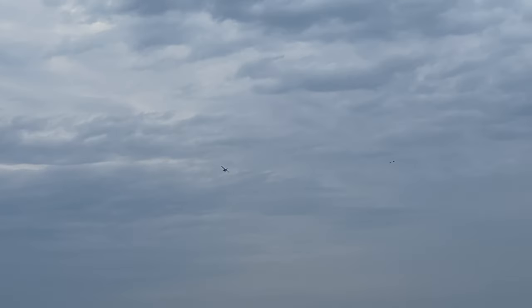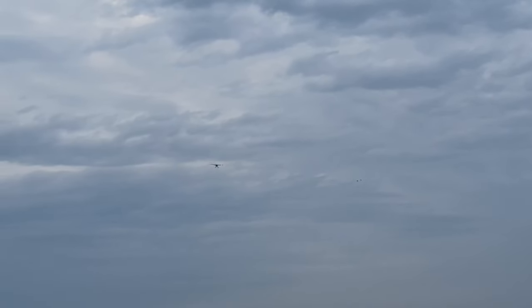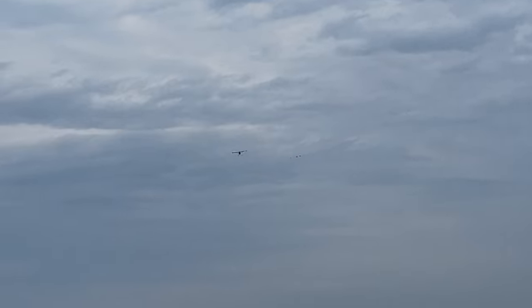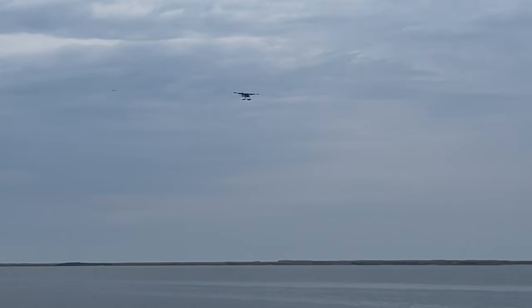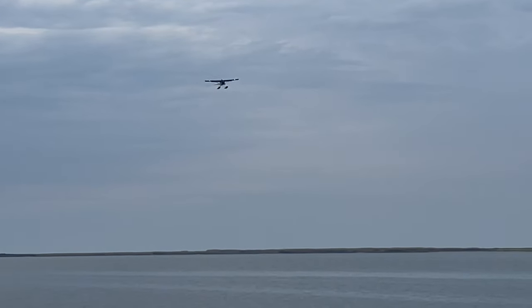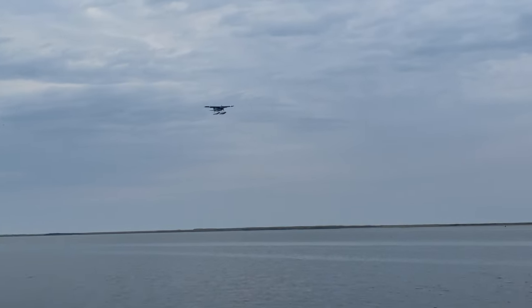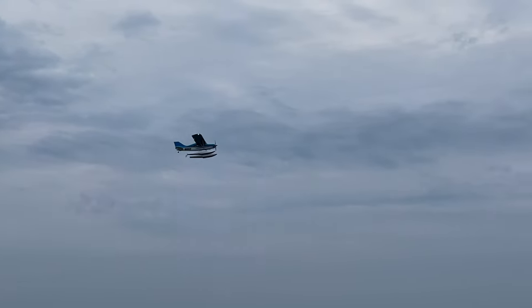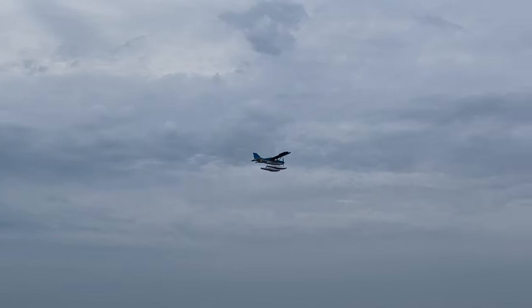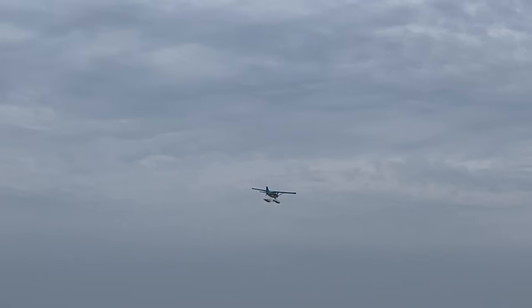Let's bring it in here. Do a nice slow pass — I'm going to bring 50% flaps. We've got a nice little headwind, so I can slow it down. On 3S it's pretty nimble, on 4S it's a monster.